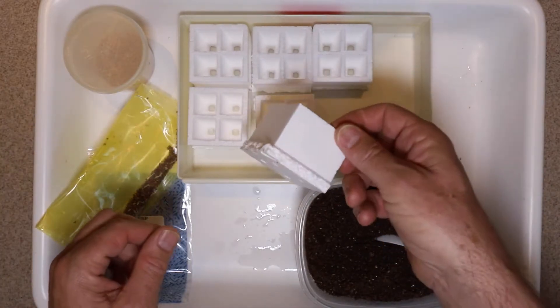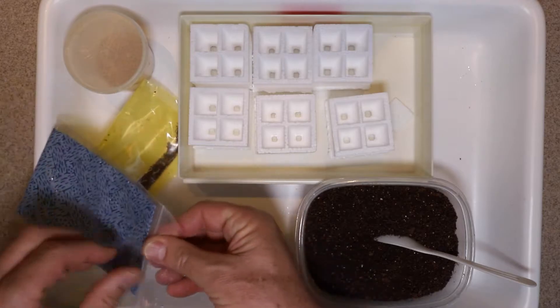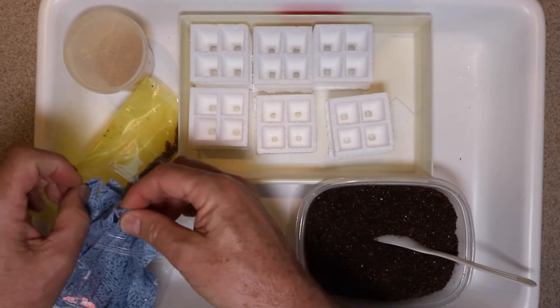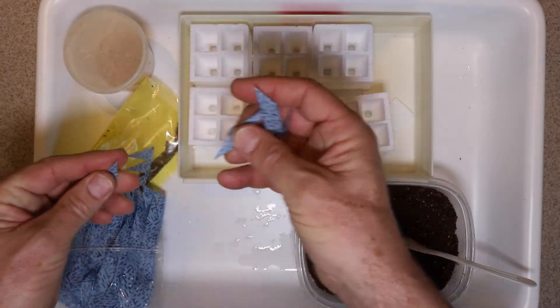We're going to take the quads and first place some wicks in them so that the plants can get the water they need. We're going to put one wick in each quad section.